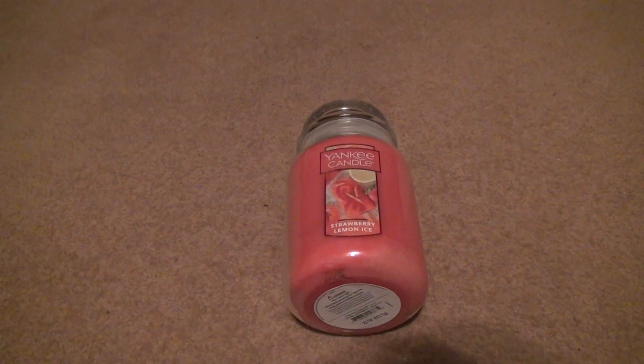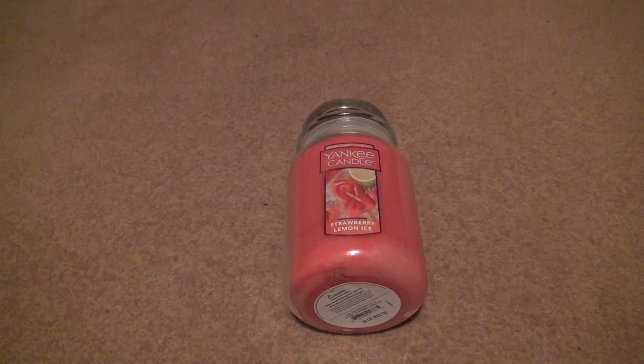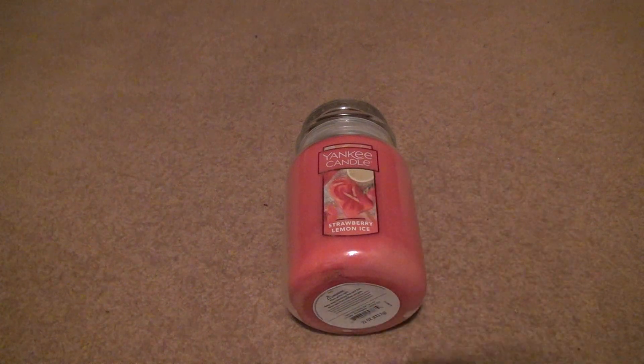Here we are for the Yankee Candle Strawberry Lemon Ice unboxing. This is definitely a candle that fits the springtime. You've got a lemon here, you've got a strawberry, you've got that icicle kind of thing — whatever it's called, popsicle.